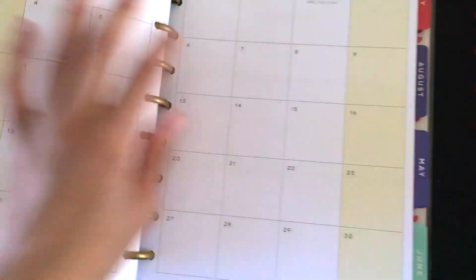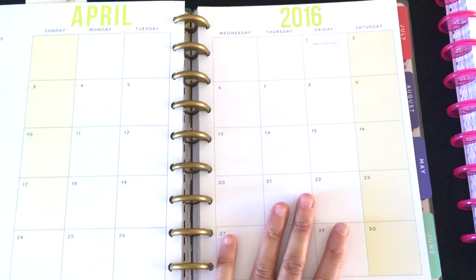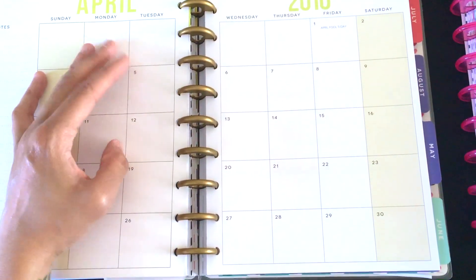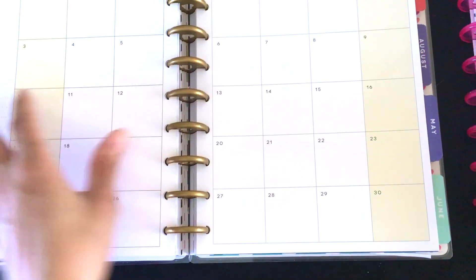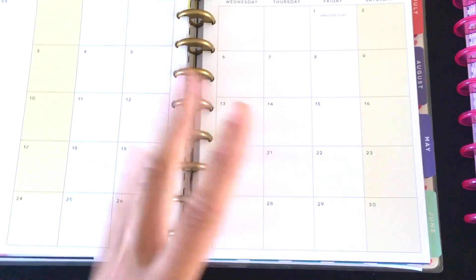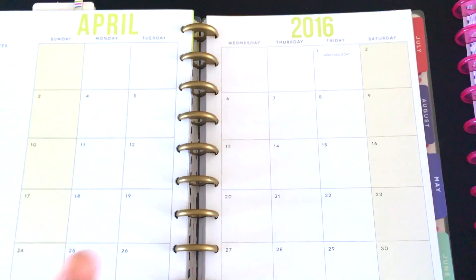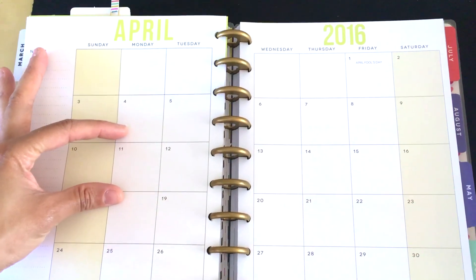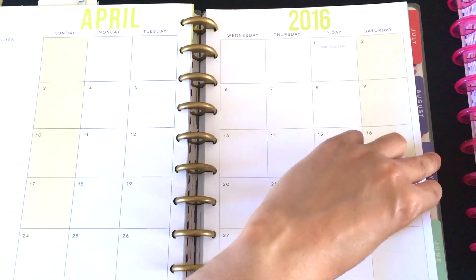I want to go to a blank page because it's easier to tell you what I like if it's not decorated. This is April, and what I love about the monthly view is that it's huge. I use my monthly view all the time — I decorate it and write a month at a time, so when I'm doing my weeks I can go back and see what needs to be done. I love how big the boxes are — love them, love them, love them.